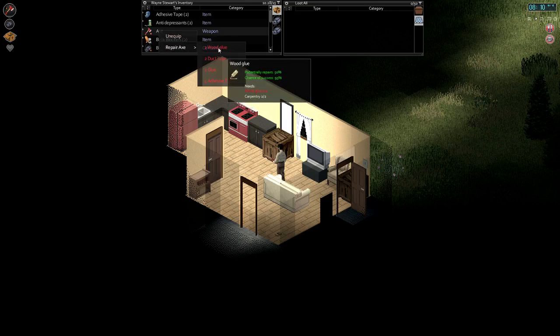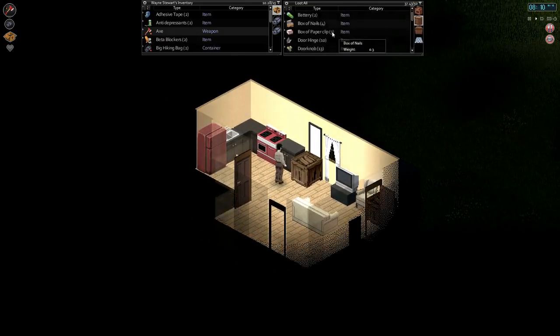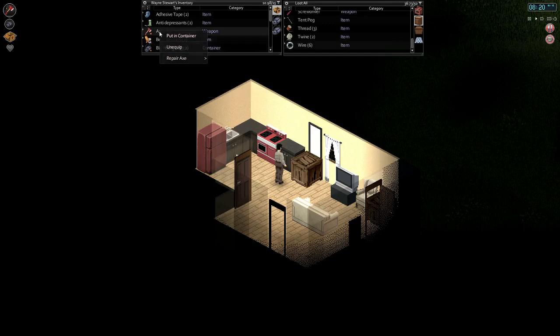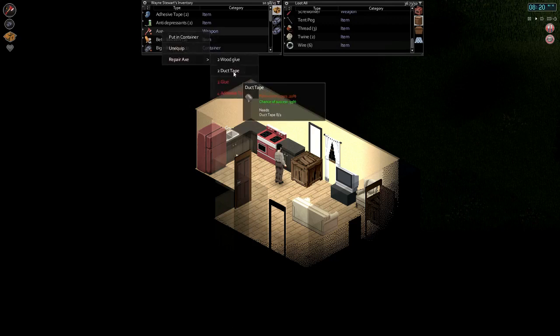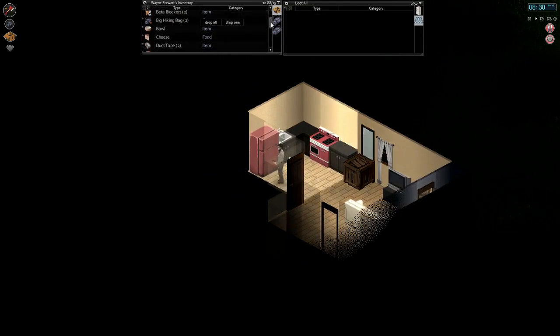We can only use two wood glue, and we need four adhesive tapes - so let's pick up a few more items. We don't have any more adhesive tape, so we'll grab the duct tape instead. One more wood glue and let's try to repair this axe. We're about a third condition right now - potentially repairs 50%, 95% chance of success. Let's do it. Look at that, we repaired quite a bit - upgrading our maintenance trait is definitely going to be worthwhile.